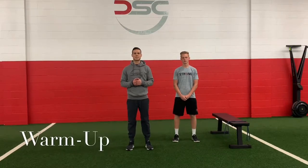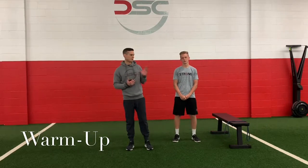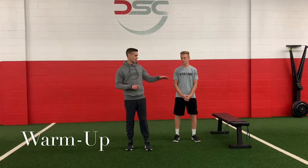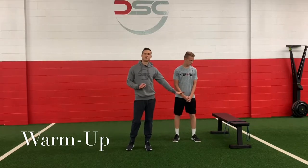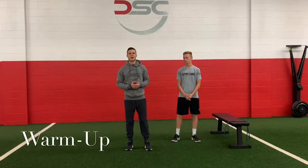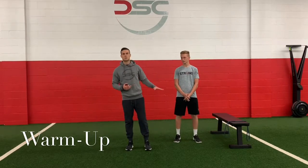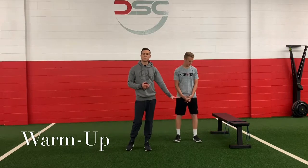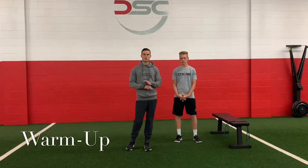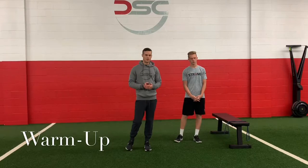Hi guys, welcome back DSC online crew. Welcome back to your workout. Coach Matt joined by Coach Connor. As always you're gonna need some space, you're gonna need your exercise band, that elevated surface if you've been doing things like mountain climbers, push-ups, burpees off your elevated surface. Our goal over the course of this program is to get closer to the floor. Maybe try some of the floor exercises today as long as there's no discomfort, but just challenge yourself to get a little bit better than your previous workout.